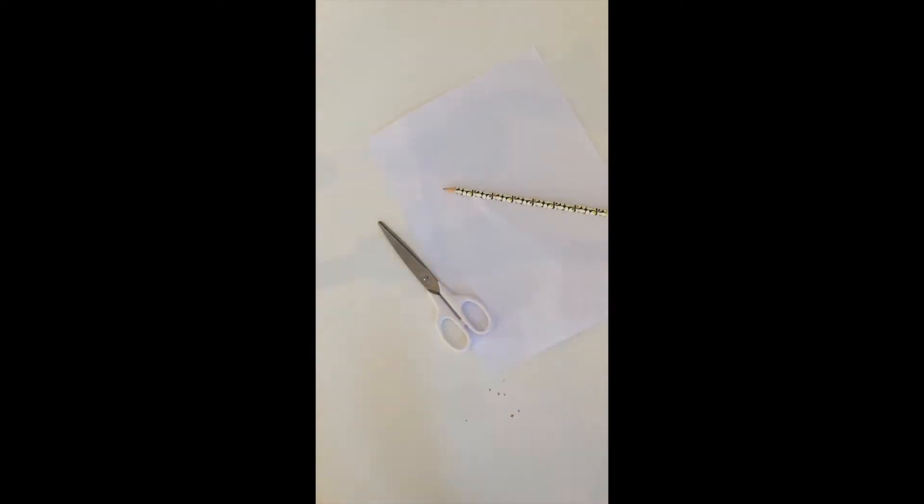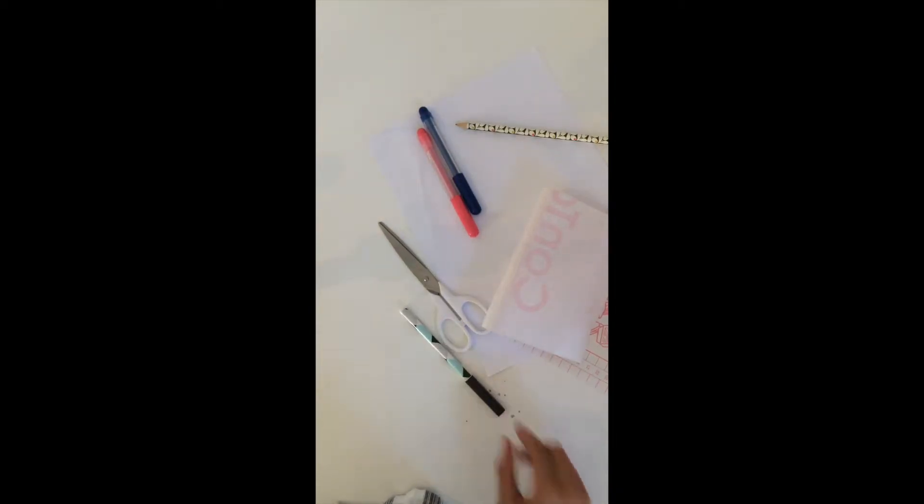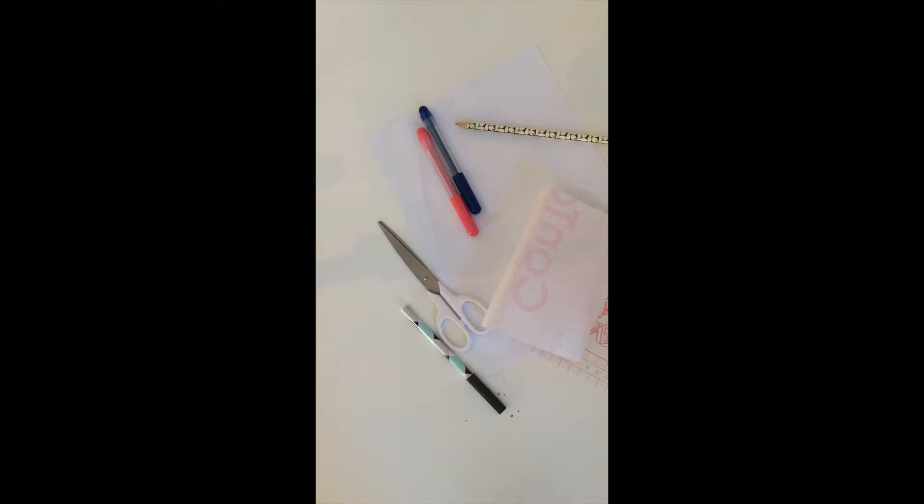The things you're going to need are paper, scissors, a pencil, Duraseal or clear packaging tape, felt tip pens or colouring pencils, a pen for outlining, and magnetic tape.